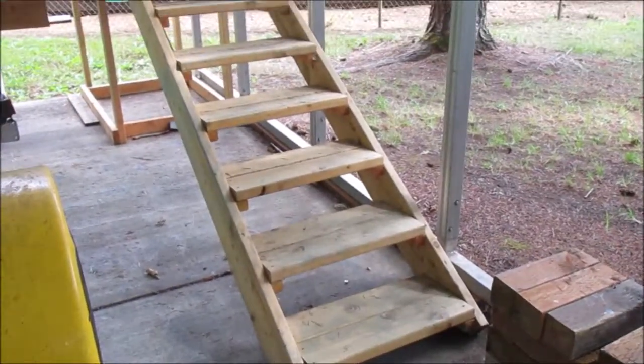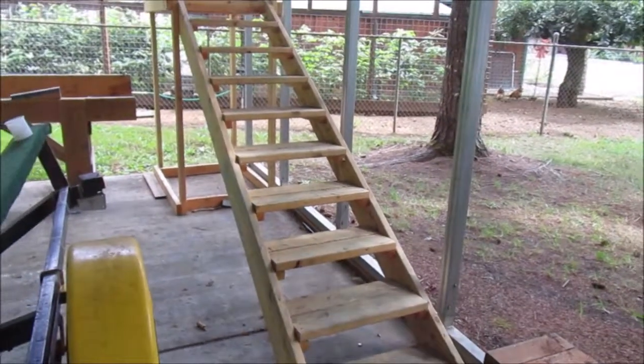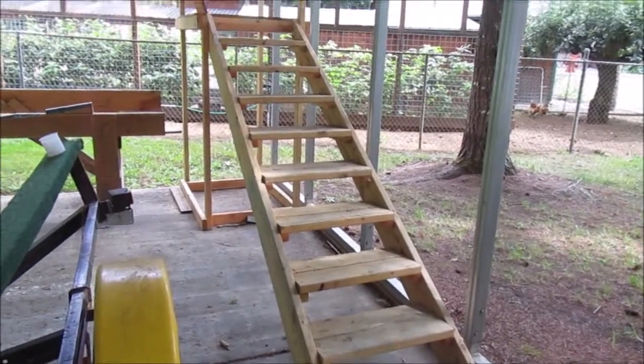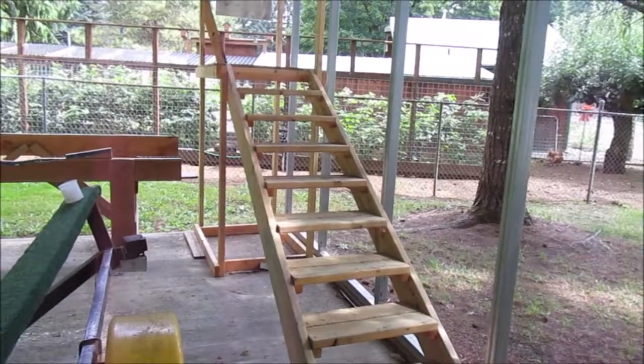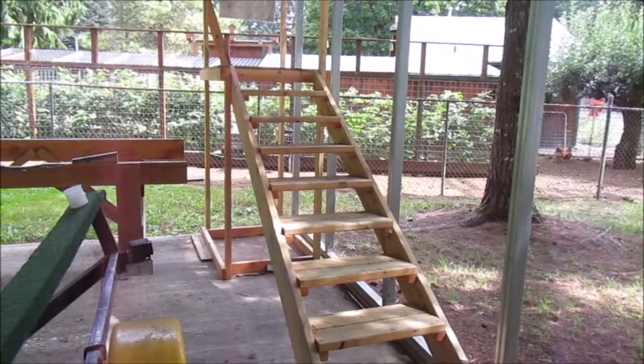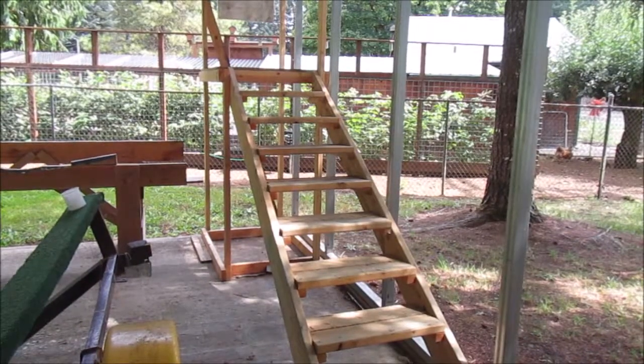These stairs are kind of a monument to my laziness. I got tired of climbing up and down a stepladder to get onto the boat, so I knocked these out in about a day and a half in my spare time. The platform is just the right height to step over the bulkhead and onto the boat seat.